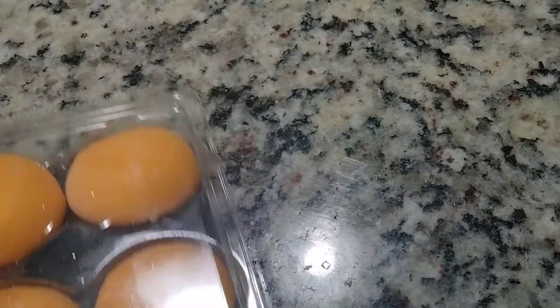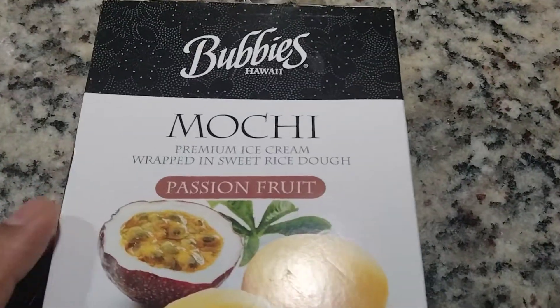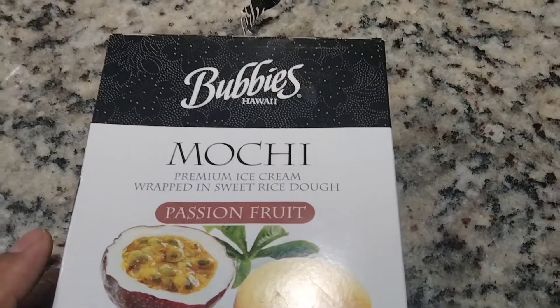This is my review. The reviewer says it tastes good — yes, it tastes good. That's my review of this moochie. Please rate, comment, and subscribe.